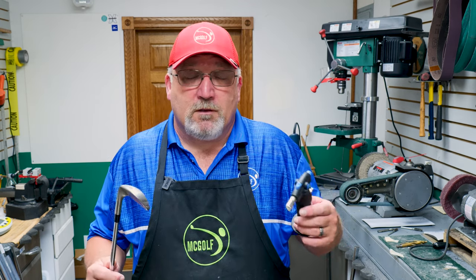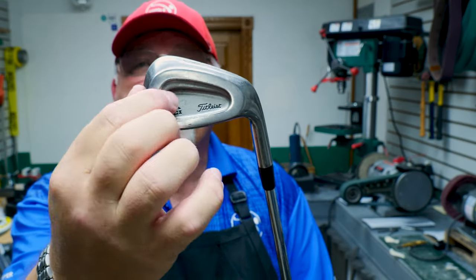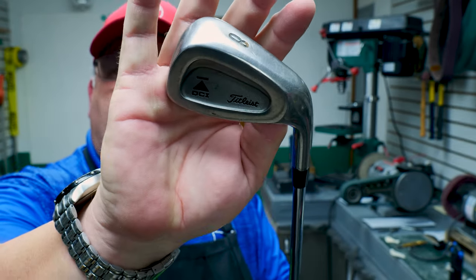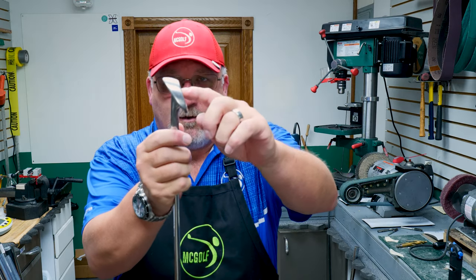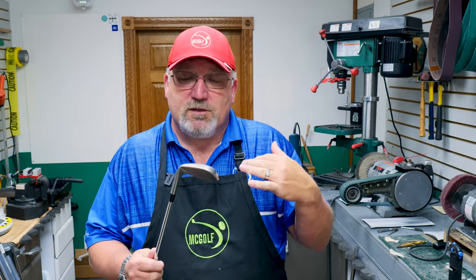This is more of the players club. It has very little offset. This is an eight iron and the cavity's not real deep — it's very small, very players-like. One of the interesting things is the sole, which is actually ground so that it has a lot of heel and toe relief, making it very playable. However, it's very flat but it has a truckload of bounce. So although it's very players-like here, it's very forgiving here.